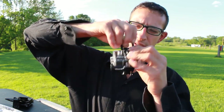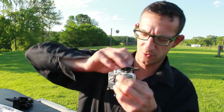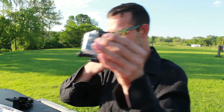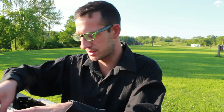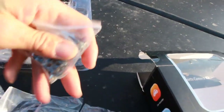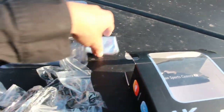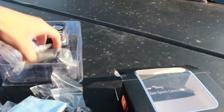It comes in a hard case — a waterproof hard case. So if I really wanted to drop it in the water, you can try that out and see if it still works, unlike my GoPro. This is what else comes in it: you get a bunch of parts, all kinds of parts, and a cloth.